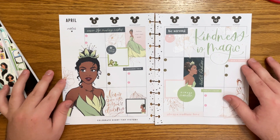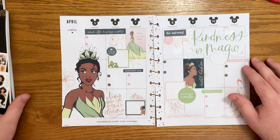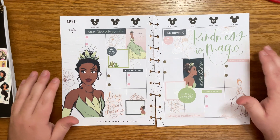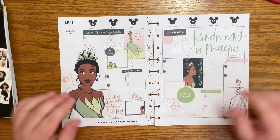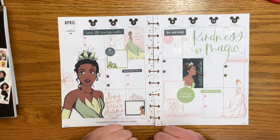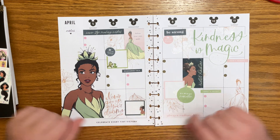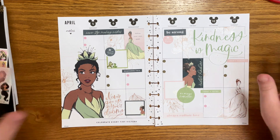I'm loving this new sticker book but I would love it if you guys joined our Happy Planner Princess Challenge. In any of your spreads this month, just use Princess Tiana and make sure to use the hashtag and tag Wine and a Plan and myself on Instagram. Thank you so much for watching — if you like this video please hit that thumbs up button. If you want to see more of my videos hit that subscribe button, and remember to plan your truth so that you can live your truth. Thanks so much!